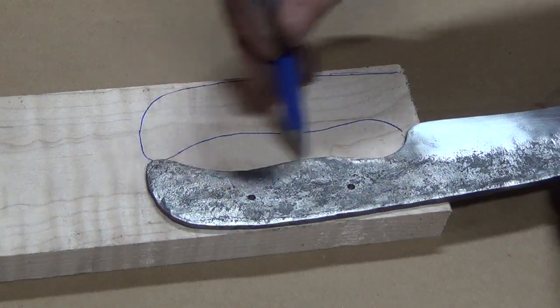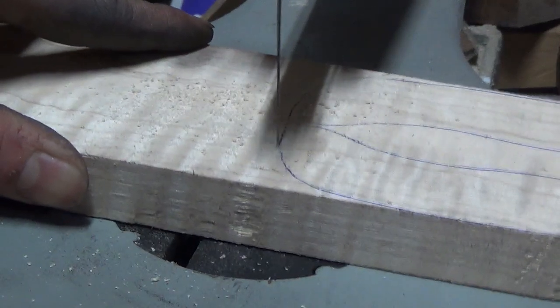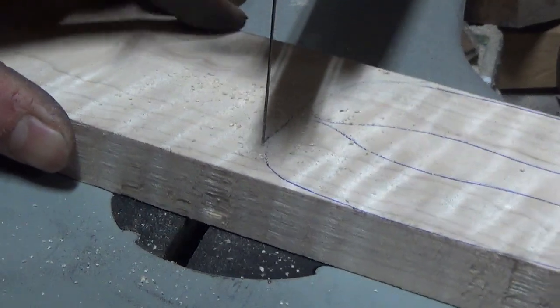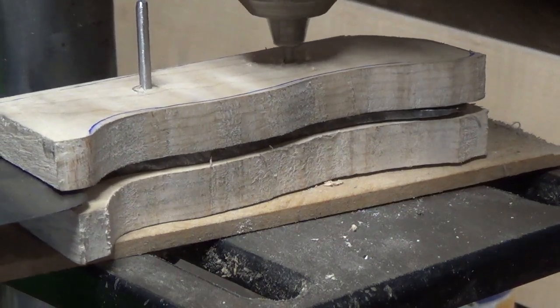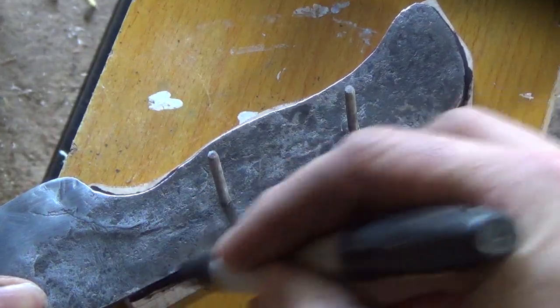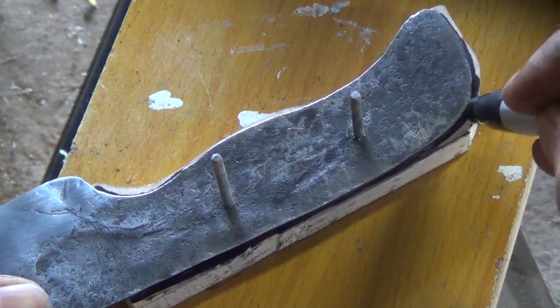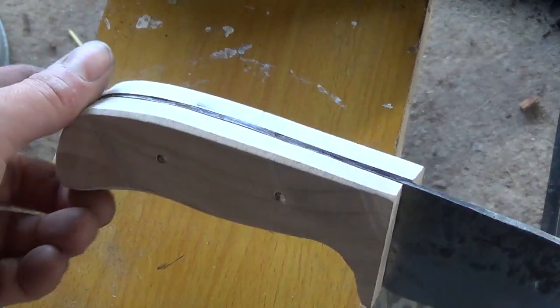Then I start working on my handle scales and I'm using curly maple for these. After cutting out the handle scales, I drill holes with the tang and then draw an outline so that I can work on both scales independently of the handle. That way I'm not scratching up the handle, which we've worked so hard to keep a nice forged finish on. Once the handle scales match the profile of the blade, I take them to my belt sander and just rough them in making sure that I've got all the contours I want.